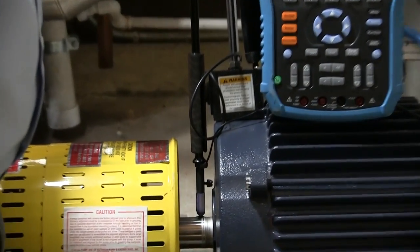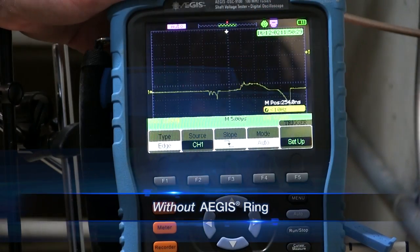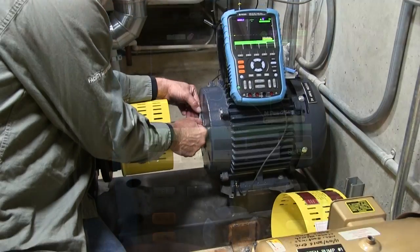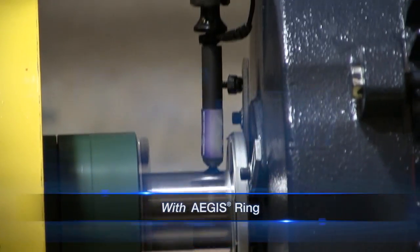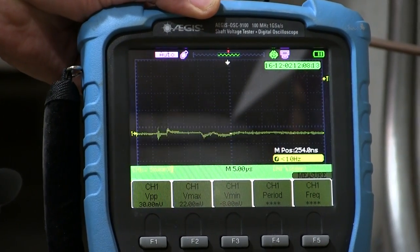Readings from the motor equipped with only common mode chokes showed voltage discharge spikes of more than 11 volts. Once an Aegis bearing protection ring was installed on the motor, shaft voltage levels decreased by more than 99% — from greater than 11 volts to less than 1 volt.